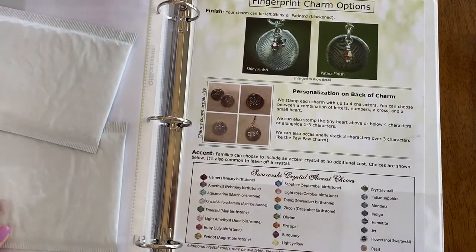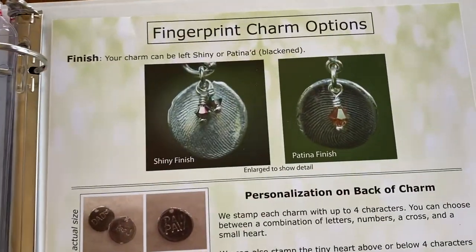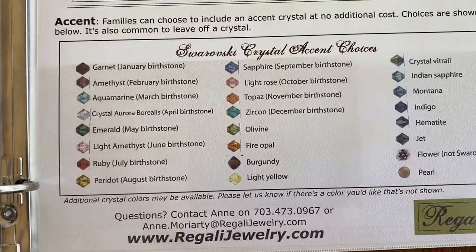The final pocket holds the fingerprint charm options sheet so families can choose which finish they want, how they want their charms personalized, and the crystals that they want put on their charms.